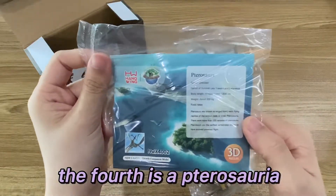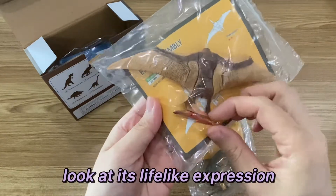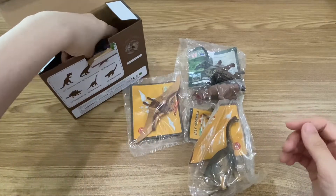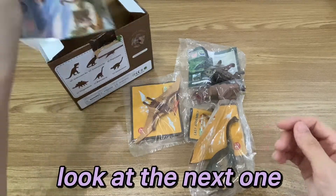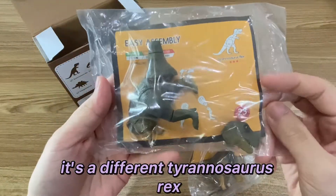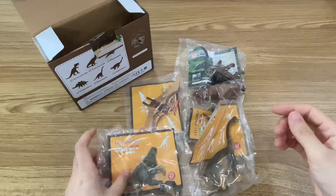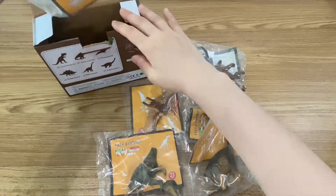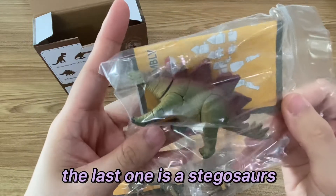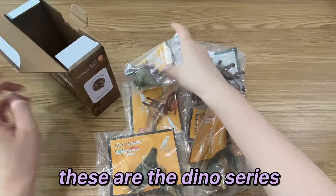The first is an Ankylosaurus — look at its lifelike expression. Look at the next one; it's a different Tyrannosaurus Rex. The last one is a Spinosaurus. These are the Dino series.